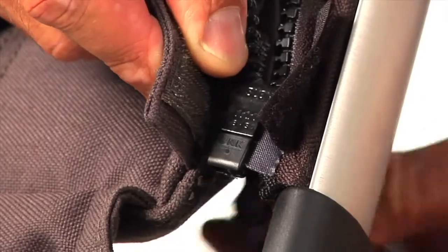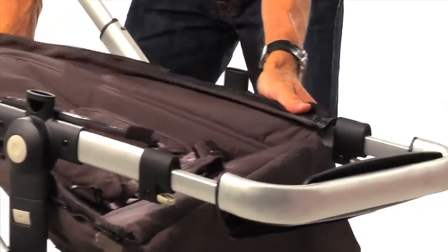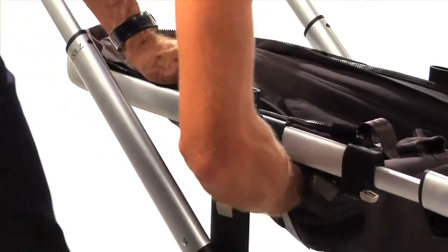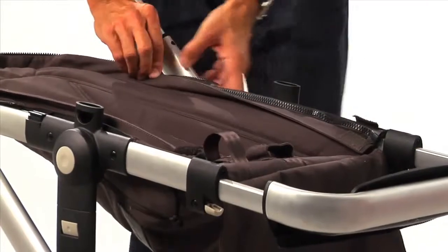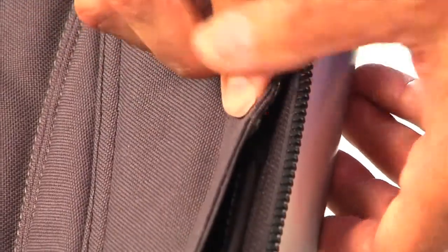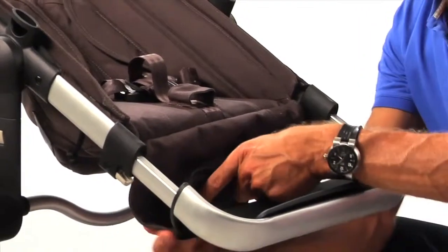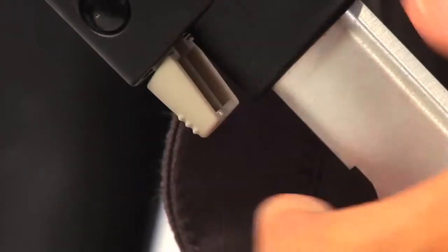Now gently zip the fabric to fasten the seat frame. For the finishing touch, just connect the top Velcro pieces. To fasten the fabric to the footrest, use the zipper below.